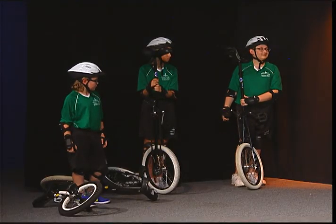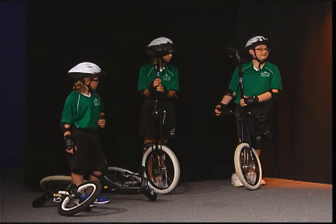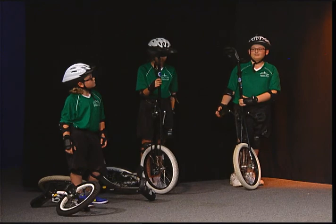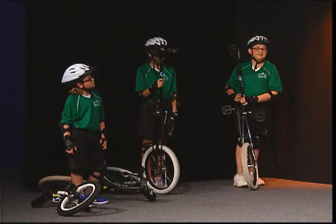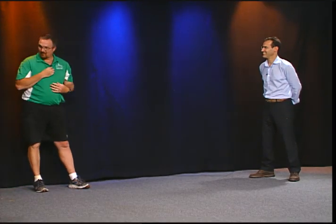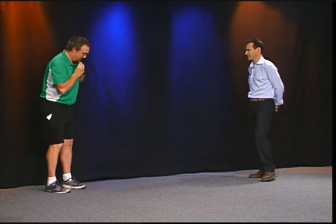Thanks again. I'm Eric Pulsifer for the Woodside One-Wheelers. And we're going to have Aiden and Piper show off their five-foot giraffe unicycles. They're going to do a really cool trick — they're going to mount them up and then they're going to do a star. And then the biggest question people always ask: how do you get off a five-foot unicycle? So they're going to demonstrate all those things for you.